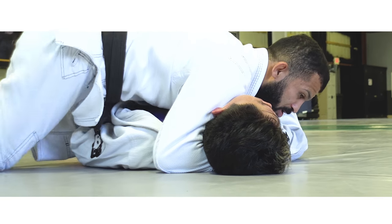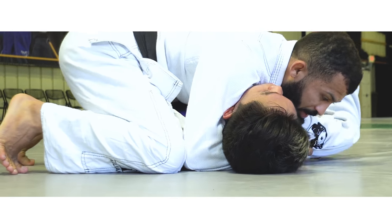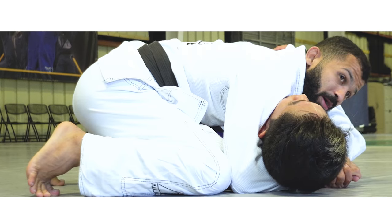That's what I'm going to do now. I'm going to turn it on the far side, keep the grip, and we're going to step it over here to complete the pass.